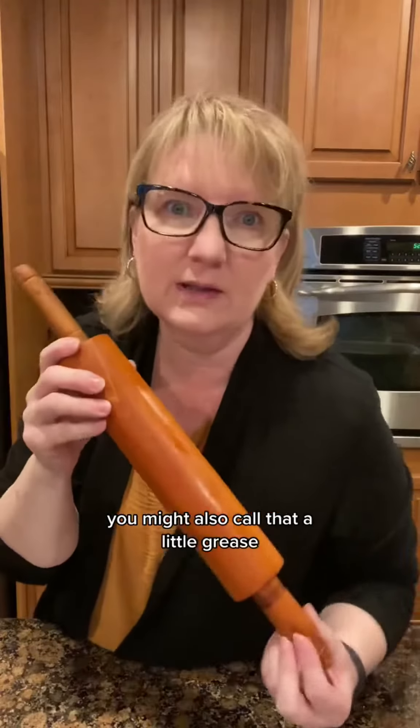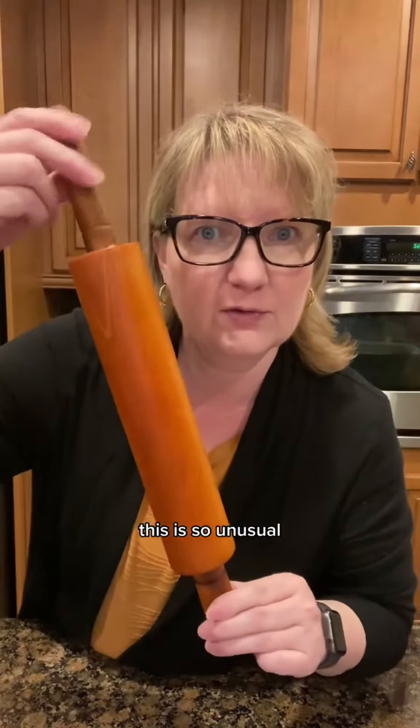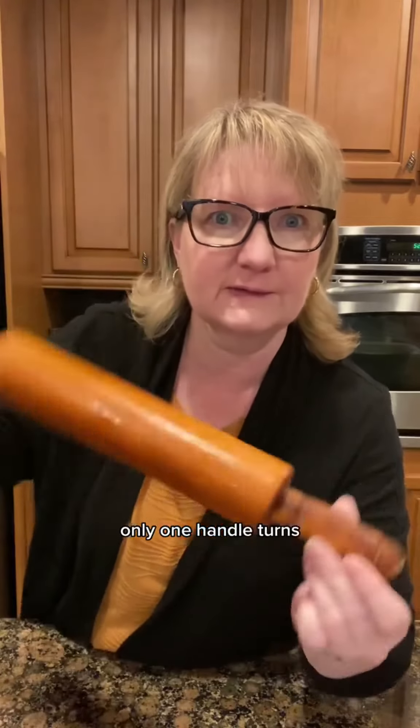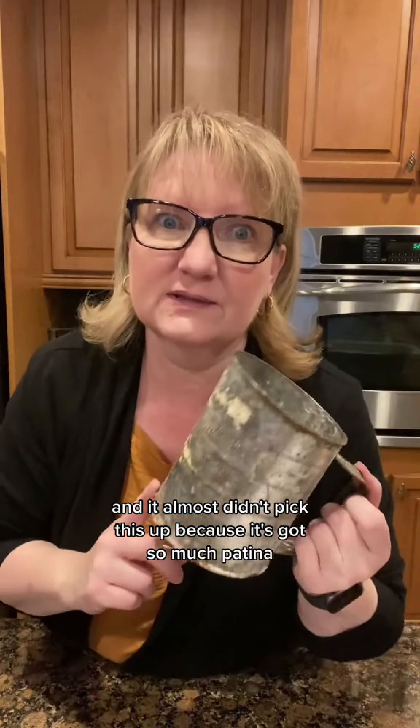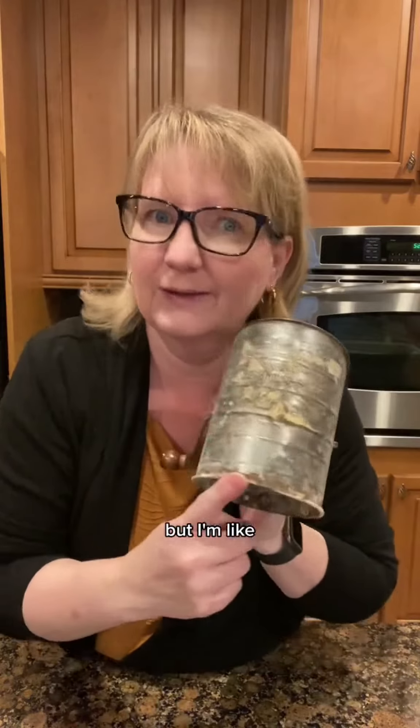Look at this one — it has so much patina. You might also call that a little grease, but we'll take care of that. This is so unusual — only one handle turns. It's like this little denty goodness guy. And I almost didn't pick this up because it's got so much patina, but somebody's going to love that chippy goodness.